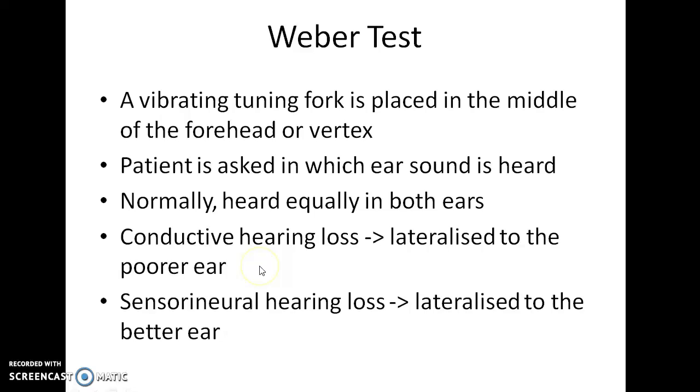That is, if a patient has a conductive hearing loss, in the Weber test, the sound will be heard on the side in which he has conductive hearing loss.